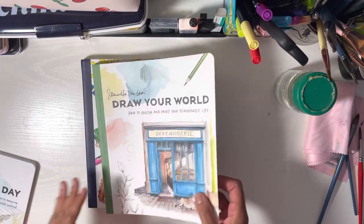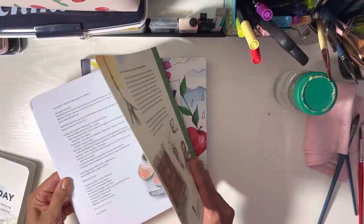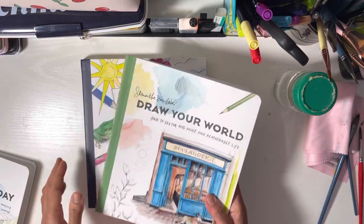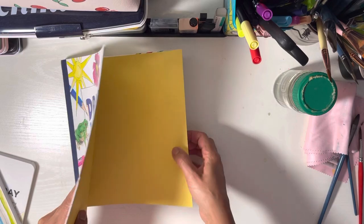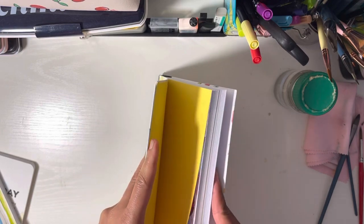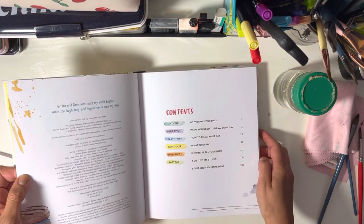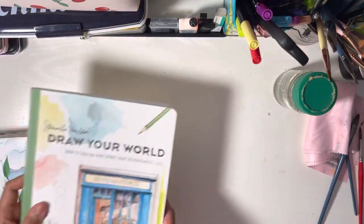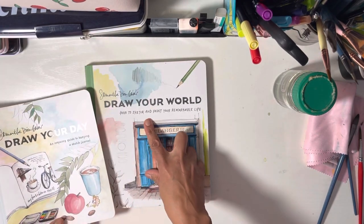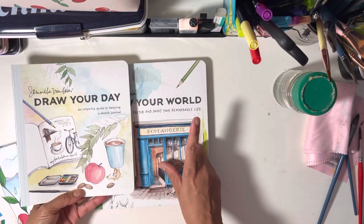So the first book is from 2018, and the second one is from 2021 — I was right that it was released more recently. The children's one was also released in 2021. So let's go through the second book, which is called 'Draw Your World: How to Sketch and Paint Your Remarkable Life' — so you have 'Your Day' and 'Your World.'